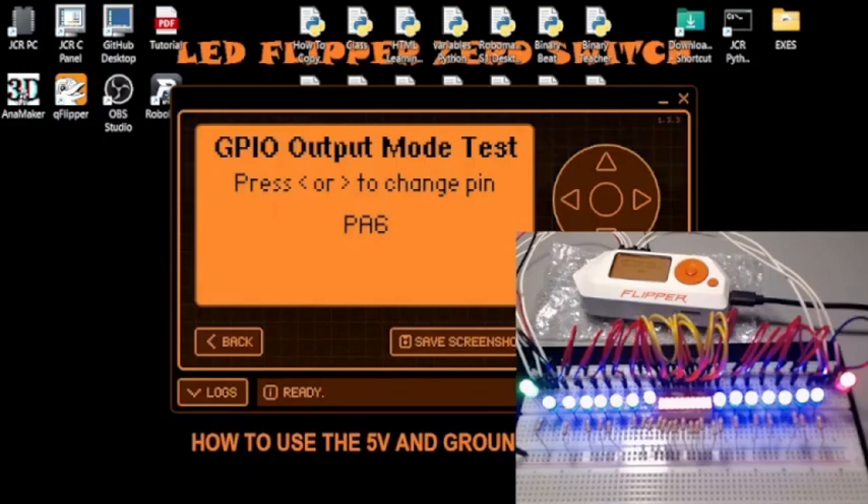If I want, I can turn all of them on at once. Going to the 'all' option, all the LEDs will turn white. See the word 'all'? Watch this — and that's what you get. That, my friends, is Flipper Zero.